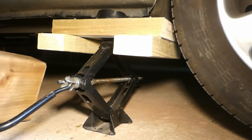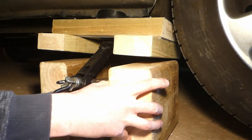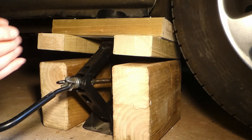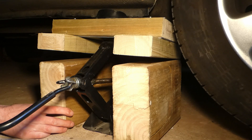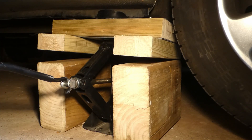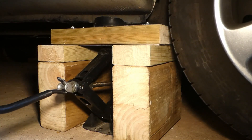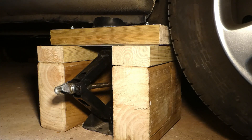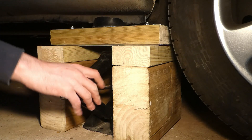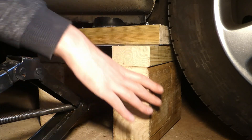Then it's basically putting the width underneath, positioning it pretty straight and on top. And then we put it down. And then that's it. We can remove the jack, or leave the jack for support underneath. But that's fairly stable.